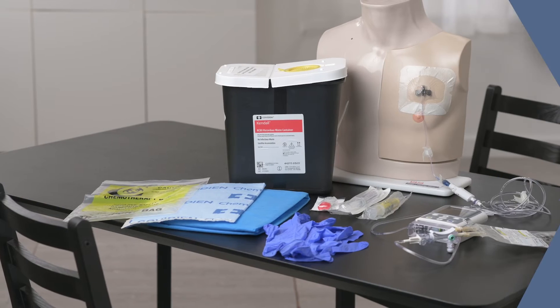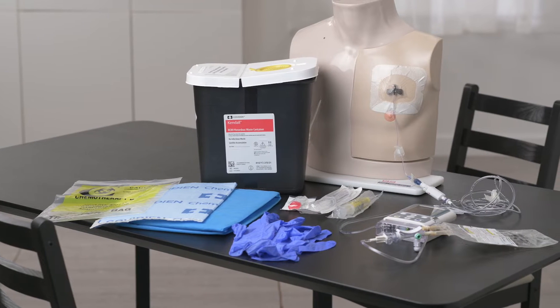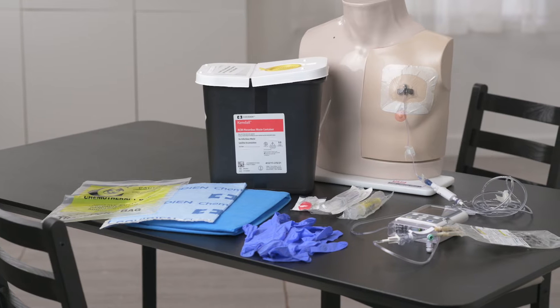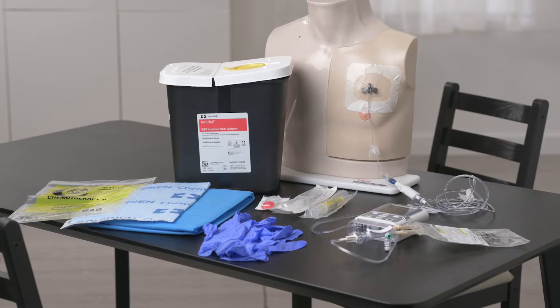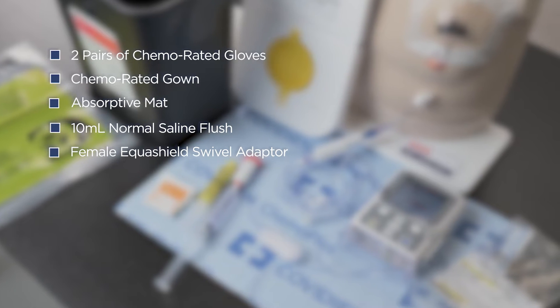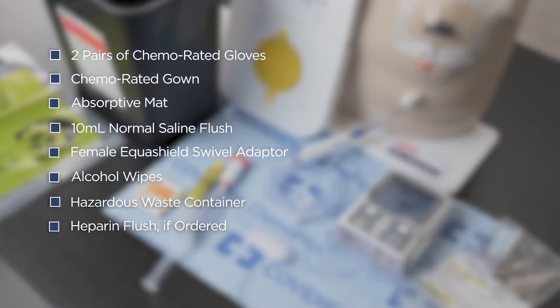Let's take a look at the process. If you are scheduled to disconnect chemotherapy for a patient, your patient most likely has an implanted port in the chest wall or a PICC line. When you have finished your assessment of the patient, gather your supplies for disconnecting the chemotherapy. You will need one chemo disconnect kit, which includes two pairs of chemo rated gloves, chemo rated gown, absorptive mat, blue needleless cap, 10 milliliter normal saline flush, and female Equishield swivel adapter. Also gather alcohol wipes, hazardous waste container, and a heparin flush if ordered.